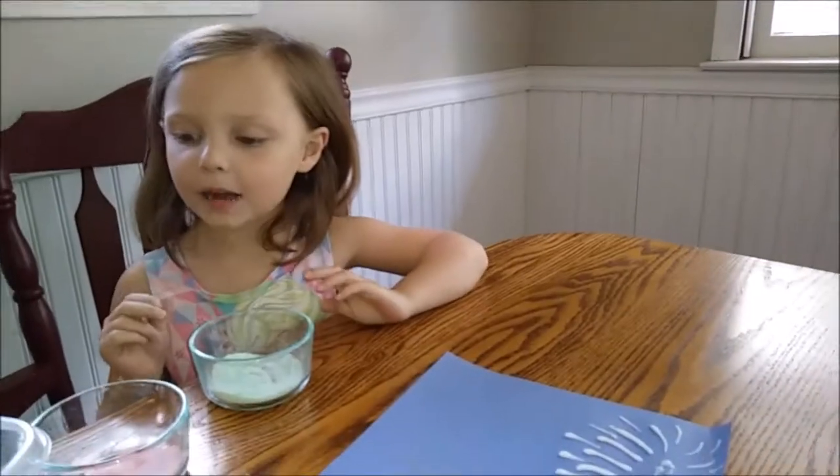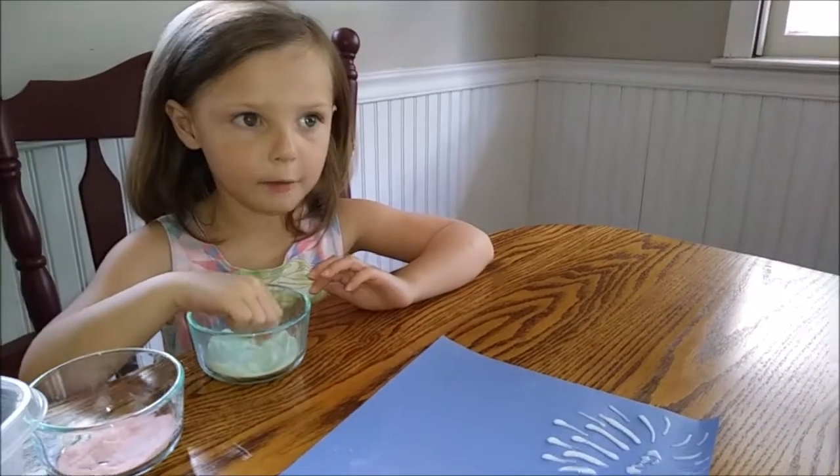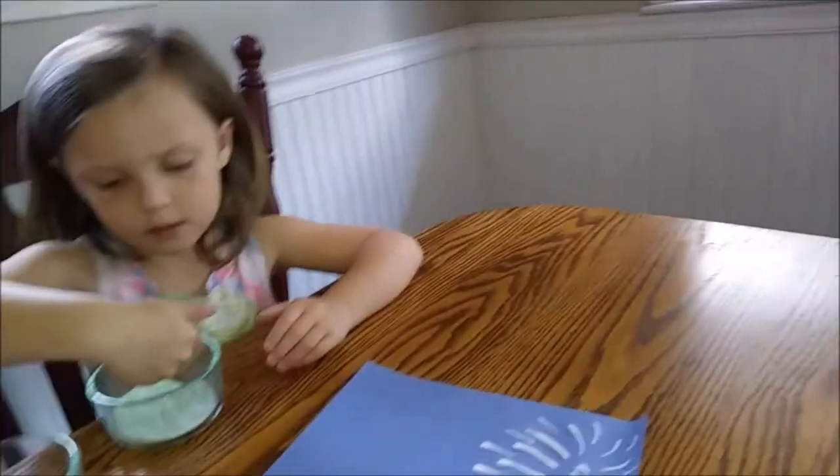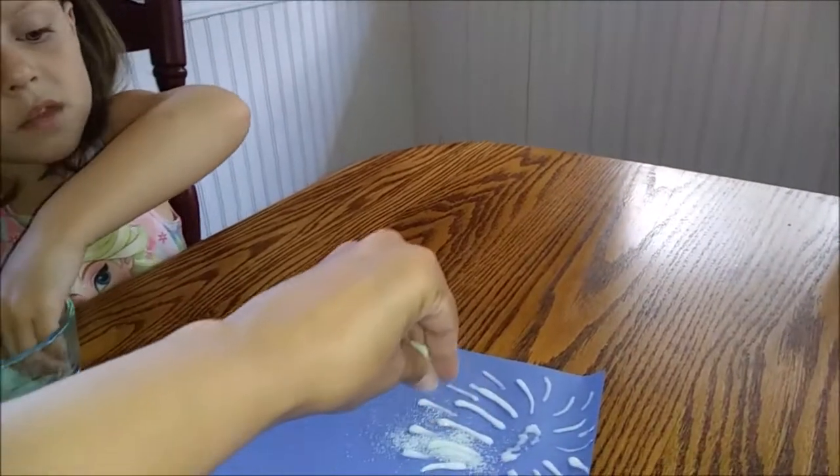This is Mama's firework. Kenzie is going to pick a color — what color is the firework going to be? I want to do it rainbow. She's going to sprinkle on top of the glue some of the salt. You've got to do a lot, honey, because we want it to be puffy and look like a firework. You've got to cover each little part.